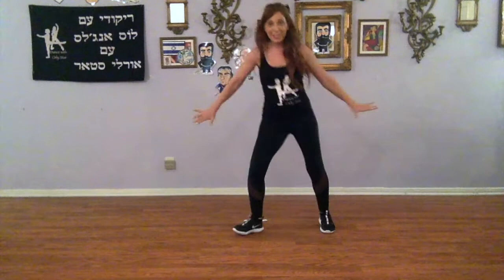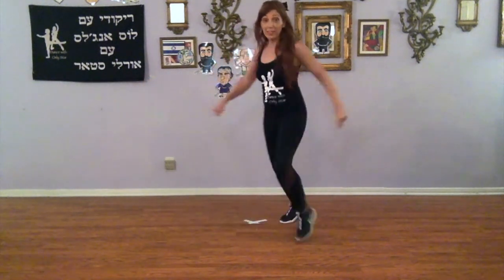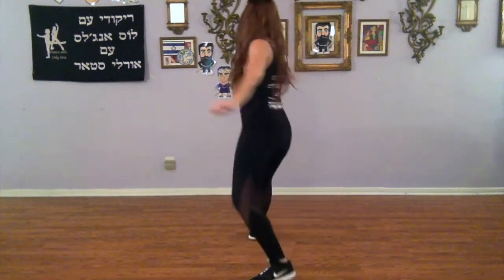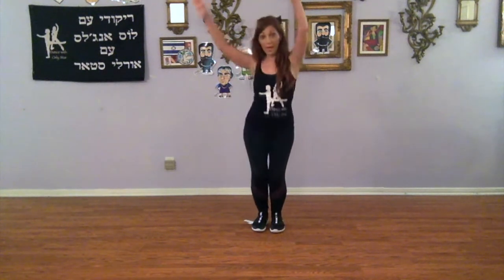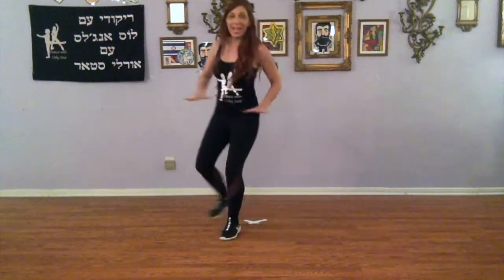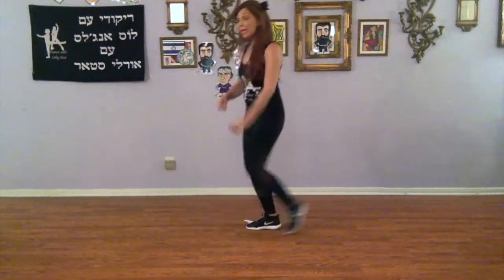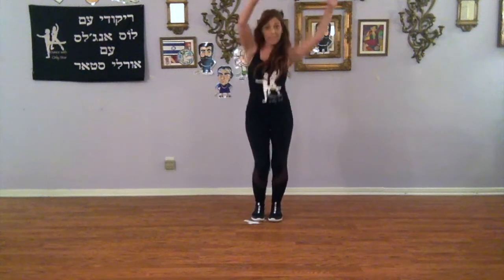And one and two and three and four and five, six, seven and eight. One and two and three, four, five, six — to face the front. That was over our right, and we take two sways: right, left. Try it one more time — here we go: one and two, three and four, five, six, seven and eight. Forward and back and slide up, two steps and hands up.